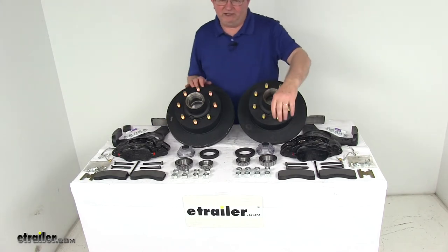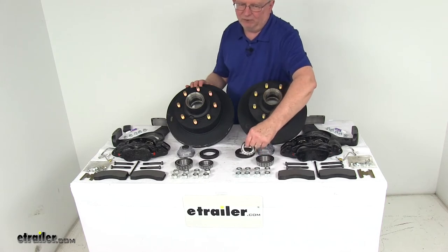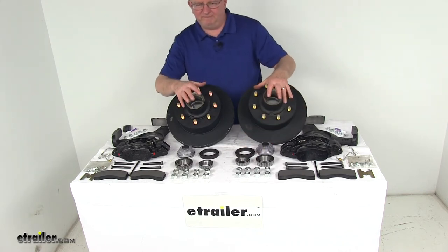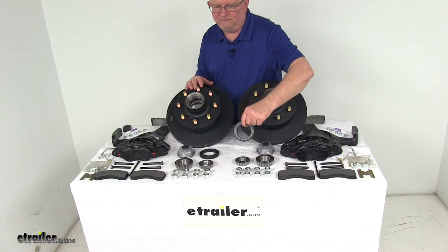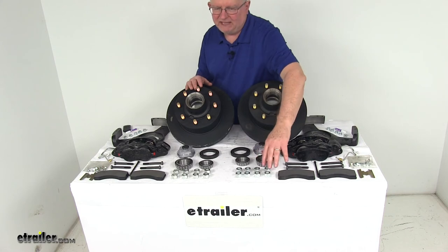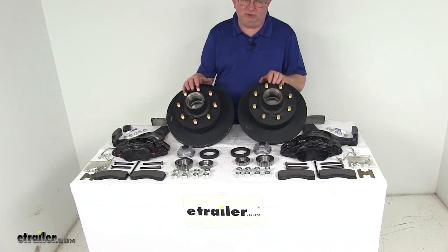The included bearings — both inner and outer — are as follows: the inner bearing, which is the larger of the two, is part number 25580 with an inner diameter of 1.75 inches. The outer bearing is part number 141258 with an inner diameter of 1.25 inches. The bearing races are pre-installed in the hub. The oil seals are part number 10-63, with an inner diameter of 2.25 inches and an outer diameter of 3.376 inches. Also included are the oil caps and the 16 nine-sixteenths by 18 sized lug nuts to hold your wheel and tire assembly to your hubs.